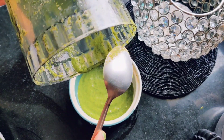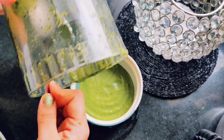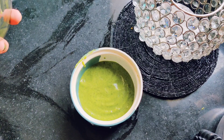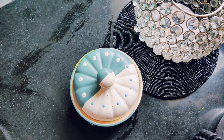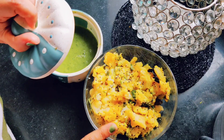The chutney is ready. Let's now make our sandwiches.